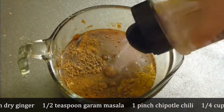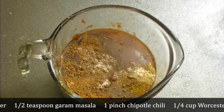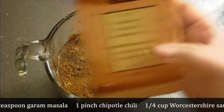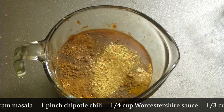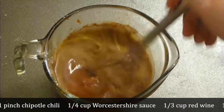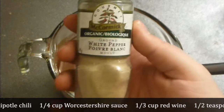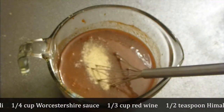I forgot salt — add organic no-salt seasoning — and mix all together. A tiny bit of white or black pepper goes in as well, and mix it all together.